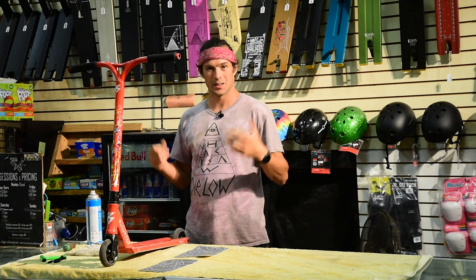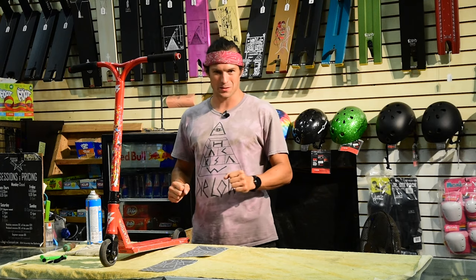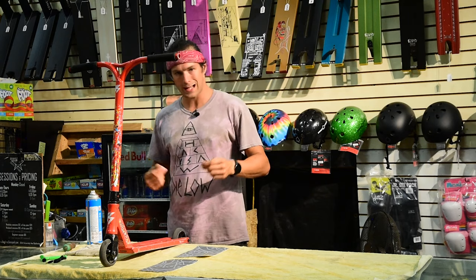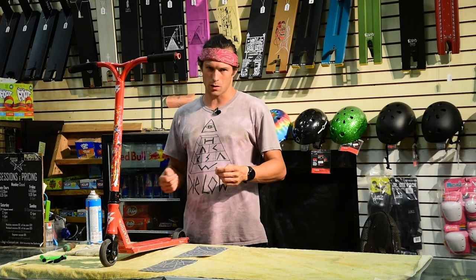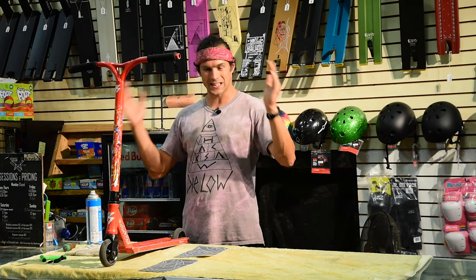What's up guys? Welcome to the first BFS how-to video. I'm an expert mechanic, that's why they call me Gnar Wrench. Today I'm going to show you how to grip a scooter deck.